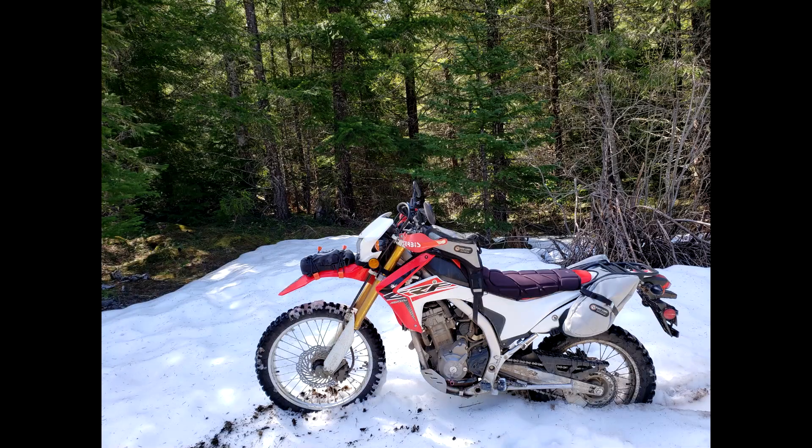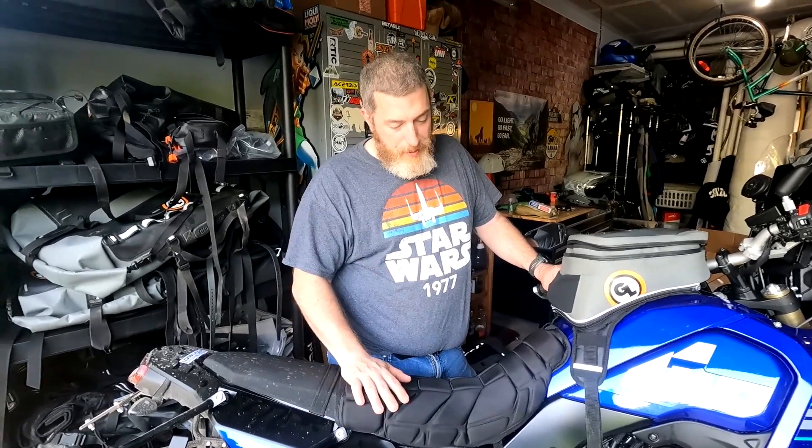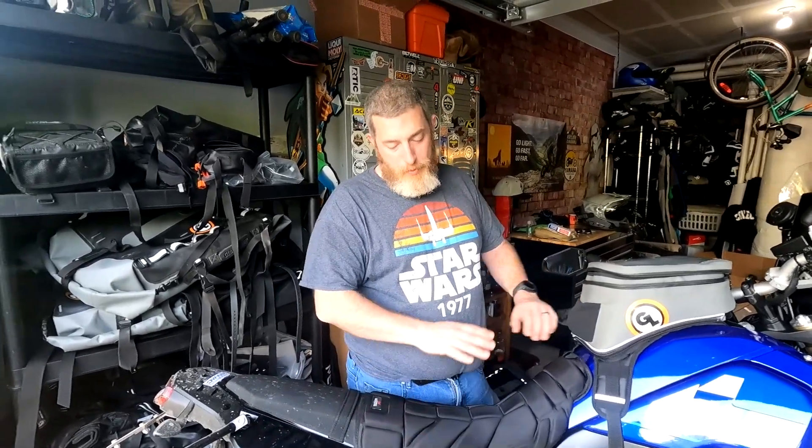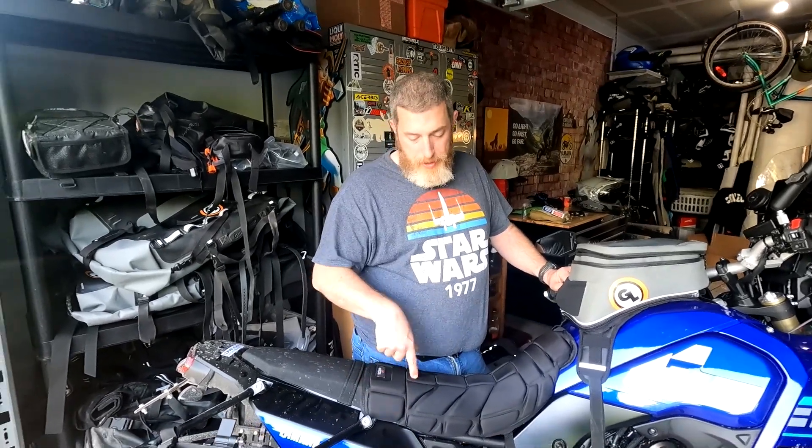Some of you old school people who've been around for a while will remember I had one of these on my CRF250L because I hated that seat so much. So when I got this Tenere and my butt was numb when I got home from the dealership, I ordered the same thing — the old standby. This thing helps mostly because it widens the seat out a little bit and spreads out the weight a little bit more, but it's also got a little cushion to it.